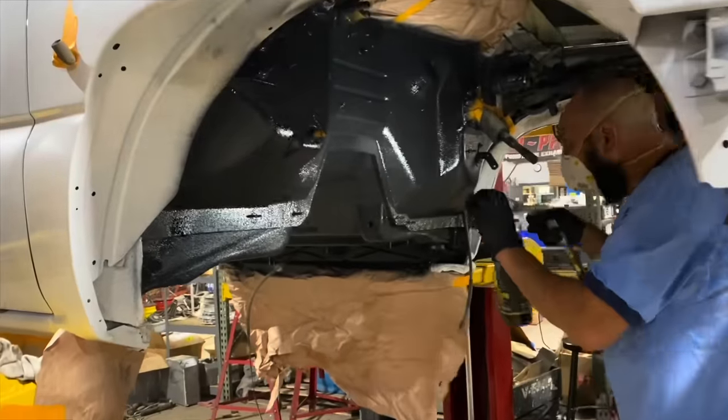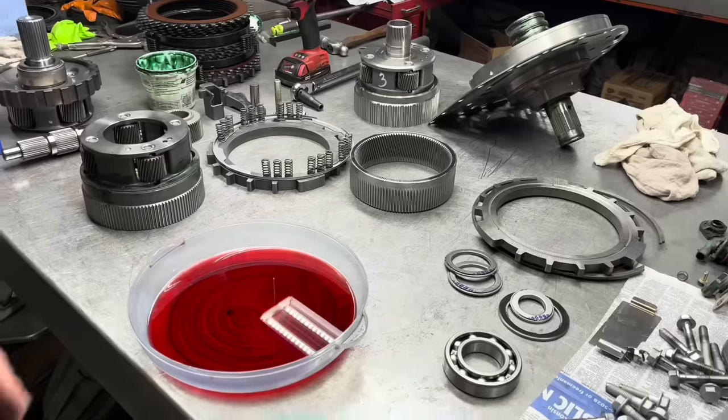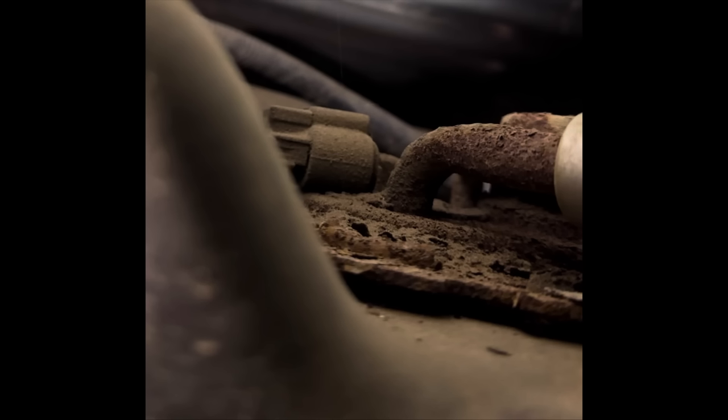I'll leave the link in the description if you guys want to check them out - Ryan's Diesel Service, ryansdieselservice.com. They do a tremendous job and they really support our channel. So after I just got off the phone with him, I took my cell phone and went over the driveshaft underneath the truck. Here's some pictures of what the fuel sending unit looks like. We're going to go ahead and drop the tank right now, remove that thing, and put a new one in.